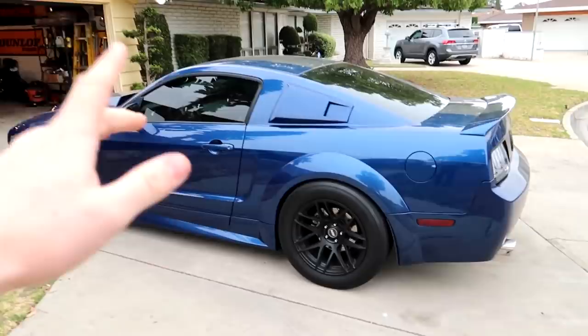Hey guys, Drew Peacock here back with another video. Today we are back working on Project No Name — I haven't really given her a name yet. You guys gave me a lot of great suggestions but I haven't decided which one I'm going to go with. I am super excited today because we are getting the new wheel setup from ESR, and we're going to be doing that and a couple other things to get the car ready for some Mexico runs.